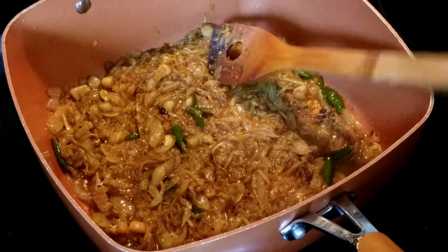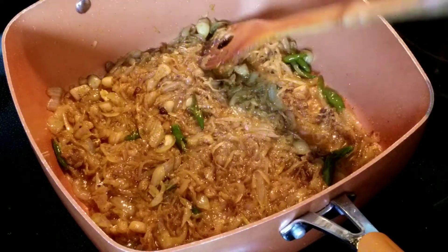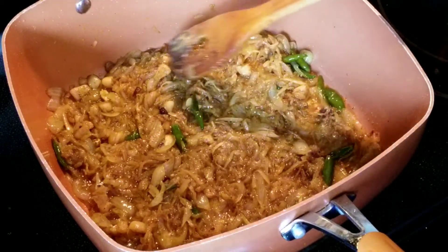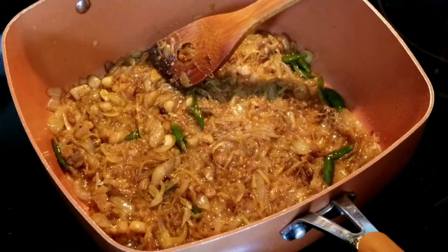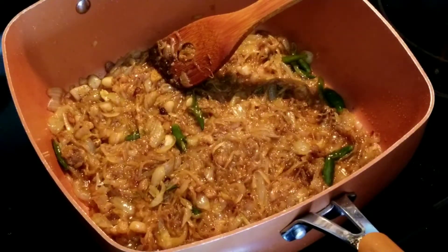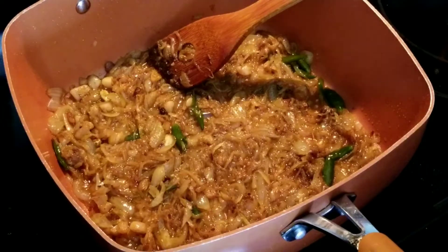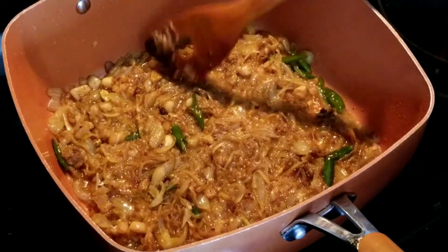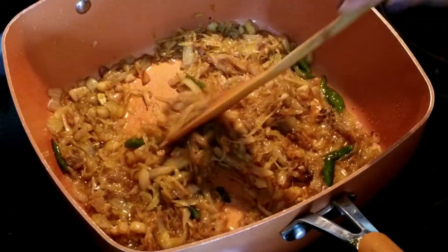I just heard the Ninja Foodi beep that it's done. I'm going to wait another 30 minutes or so for all the pressure to be released, then switch it to the vent position before opening. I'll switch the pan off and leave everything until the meat is ready.